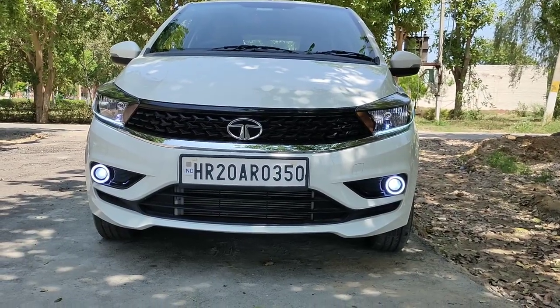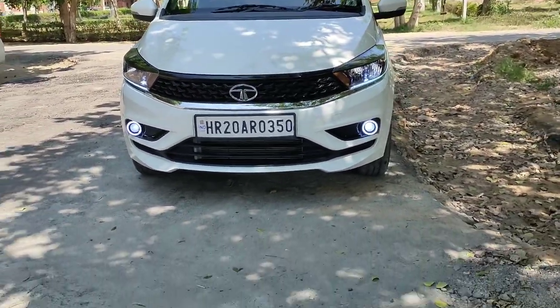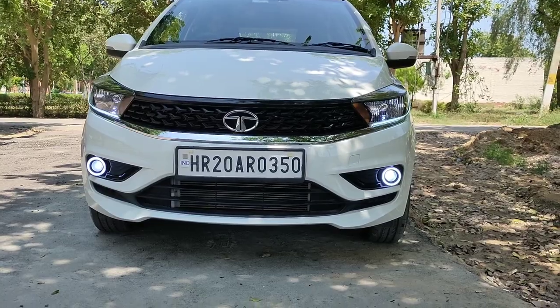First of all, we have reviewed this car in a previous video — you can find it in the description box and end screen. Many of you have commented asking about DRL fitting and how to fit the DRL.